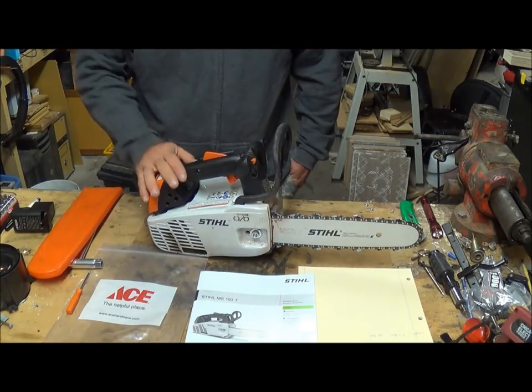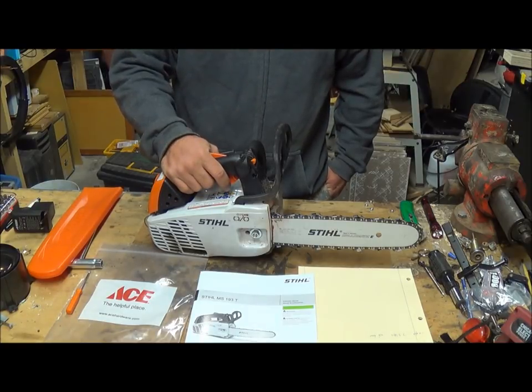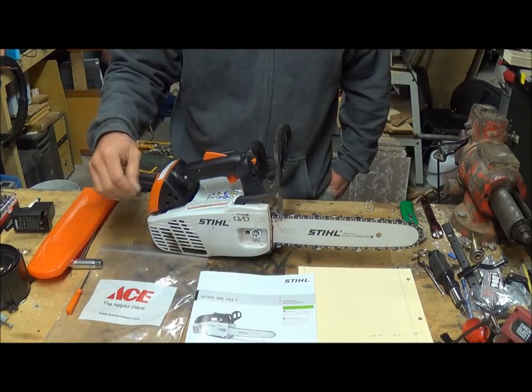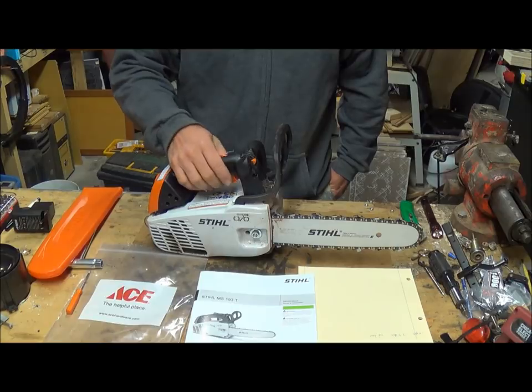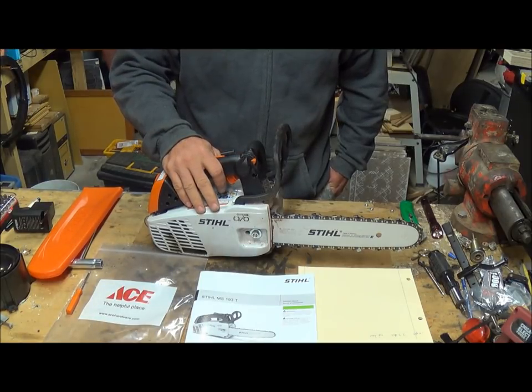This is my beginning review on this saw. If you guys have any comments, feel free to send them my way — I'd love to answer any questions. For an arborist, this thing may not be the most powerful saw, but it definitely cuts. I've got no problems with the power.